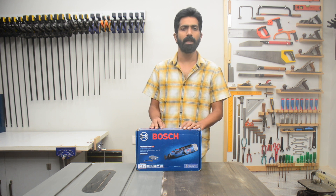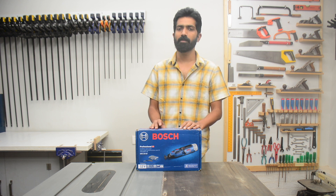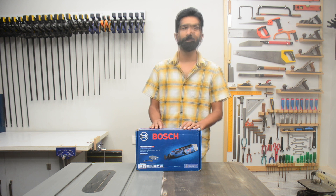This is the basic model of the Bosch GRO 12V35. This model does not come with a battery or charger. I will open the box and show you the components.